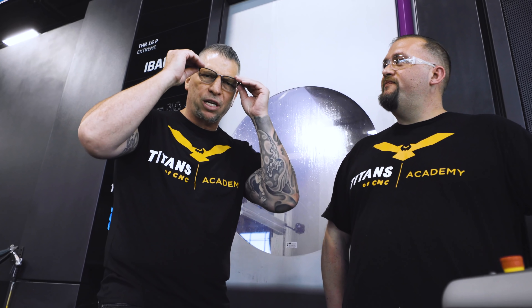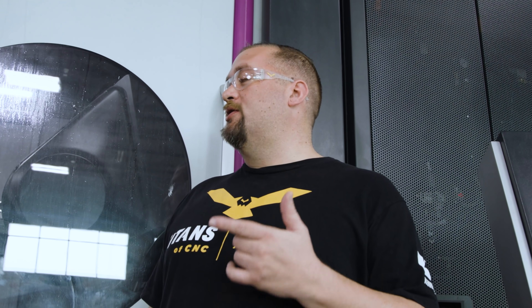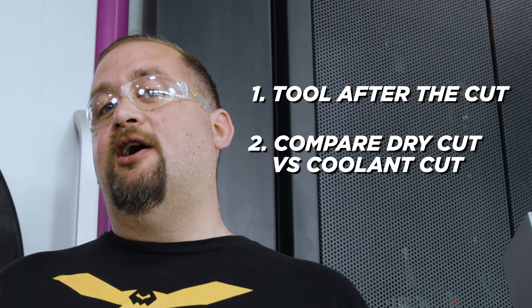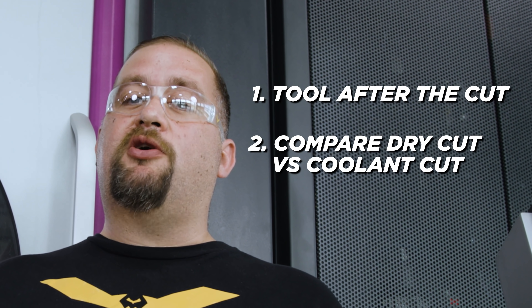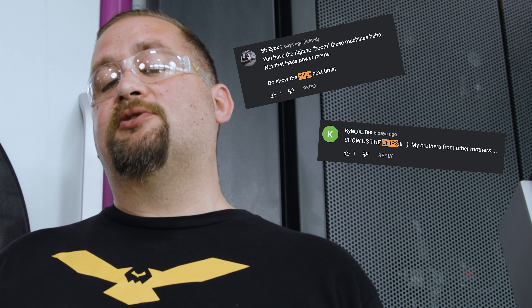At the end of that video we said we're going to come back, turn on the Synergy 735, bring it through that spindle, and take a bigger cut with the coolant — showing that by running coolant you can take some insane cuts and the lubricity is everything. We're also going to show you guys the tool after the cut, compare the performance and sound of the dry cut versus the coolant cut, and show you the chips from the cut like you guys were asking for in the comments.